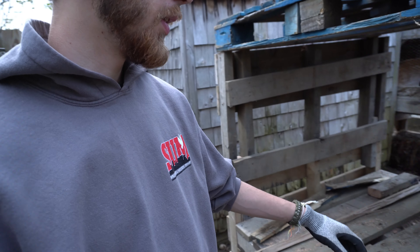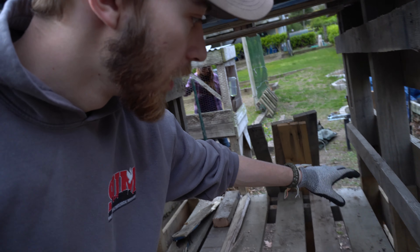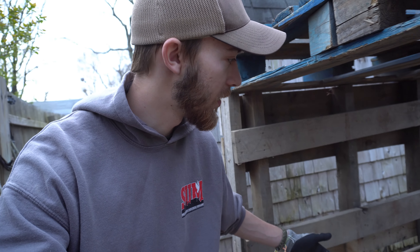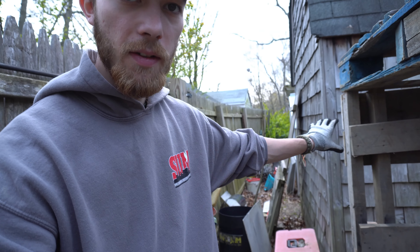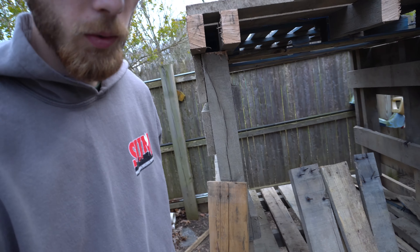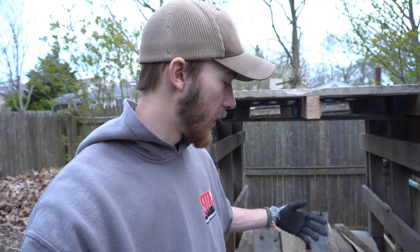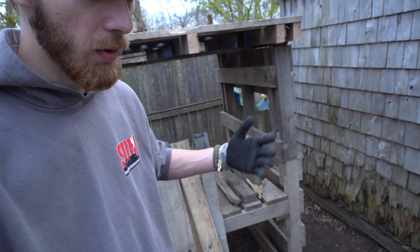After that, we're gonna put the interior in — the boxes, the roost, maybe a little one on the bottom, their nesting boxes, a vent, a back door, and then their front door. That way they can get in, we can get in and clean, and it'll all be set. Once we're done with the coop, we'll put the run around it too. That should be fun.